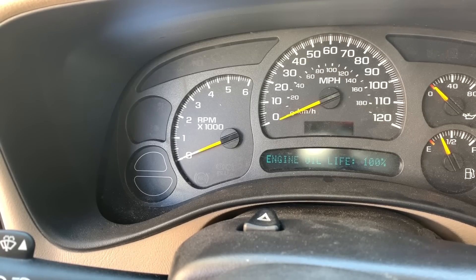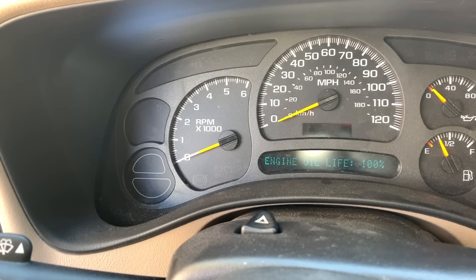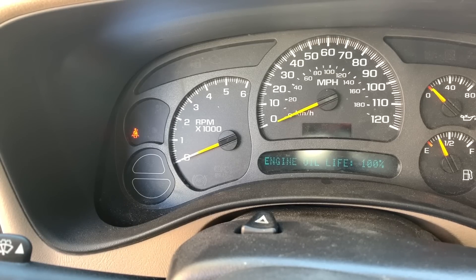Pretty simple — all you have to do to reset the oil life in these trucks is put the key on, pump the gas four times, and you're back at 100%.